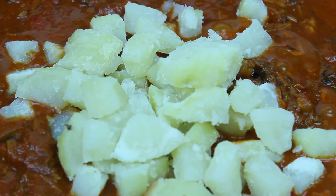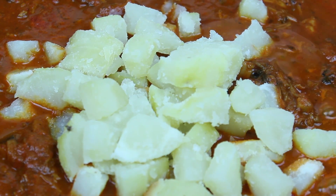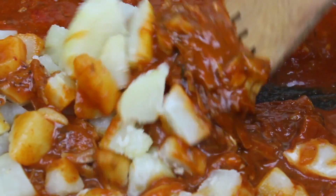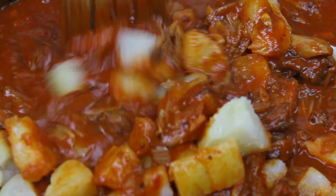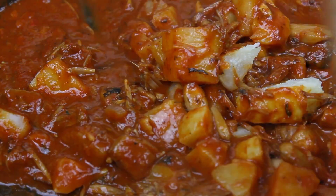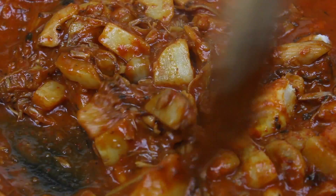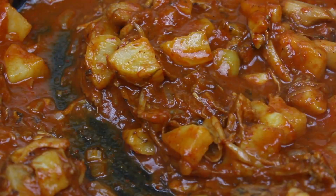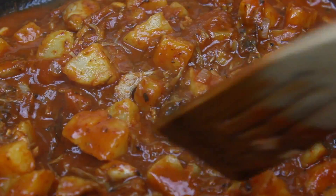This has been simmering for about 30 minutes. This is now the perfect time to add my cubed potatoes. I'm going to carefully mix them in and incorporate them with the jackfruit and the sauce — this is looking so mouthwatering. I'm going to allow them to cook for a few more minutes and then turn off the flame.